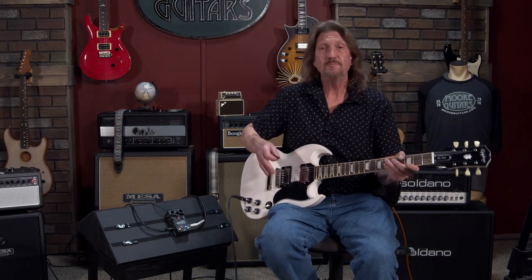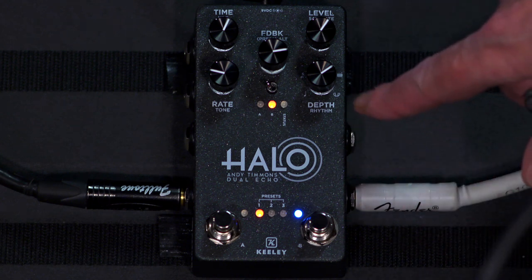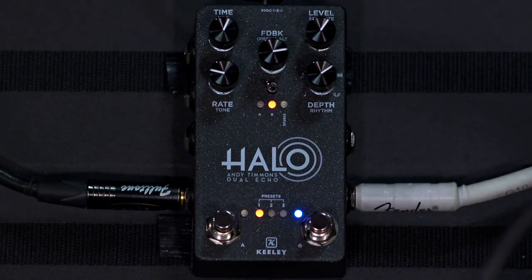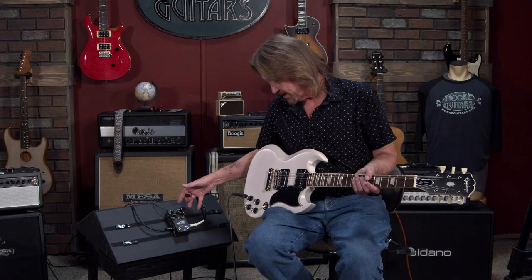There are eight presets that you can fill up with anything from Andy's Halo to the Halo Rhythm, which uses the multi-taps in a spread. It has an emulation of a bucket brigade, tape delay, basic quarter note digital, and dotted eighth. It's just got a lot going on.